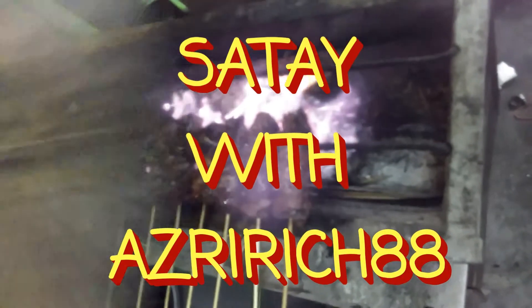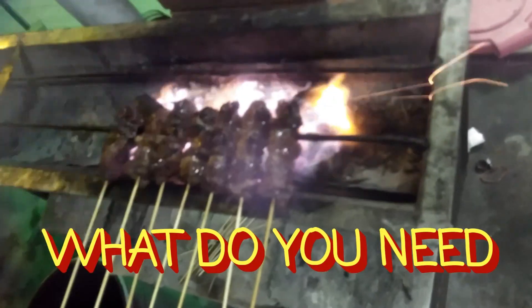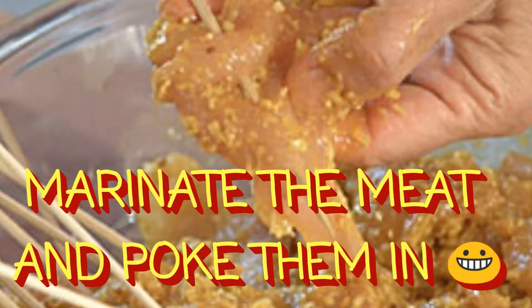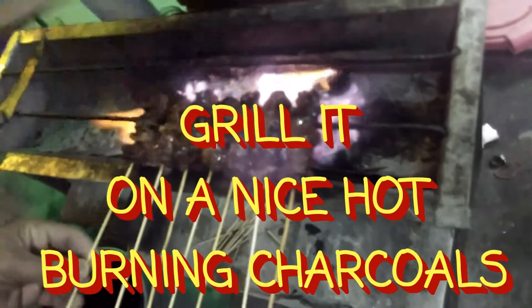Hello again folks, I'm Azul Rich. Today I'm going to be grilling some sate. You need some coconut leaves for the skewer — stick it all in with the skewer that you have, and it's ready for grilling.